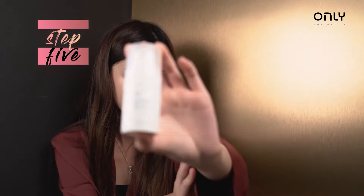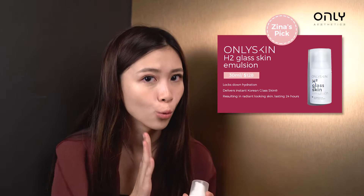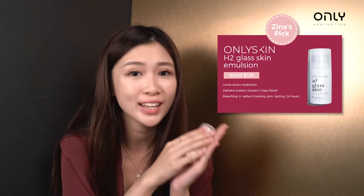Next up on the list, we have this H2 Glass Skin Emulsion. It helps to give you a 24-hour glow without any touch-up at all. I can't believe it — under this weather, I don't need any touch-up. It's glowing, looks like you have glowing makeup on. Holy Grail.